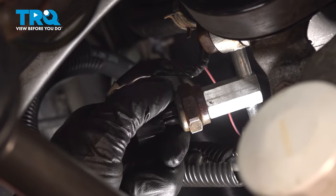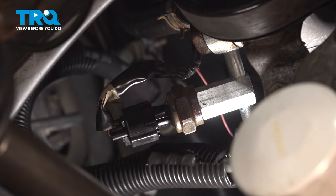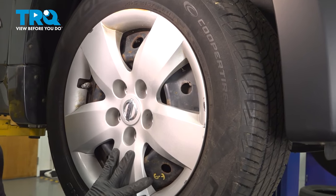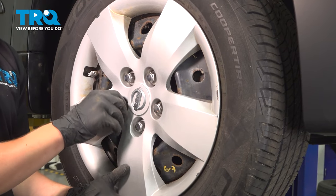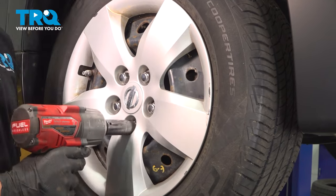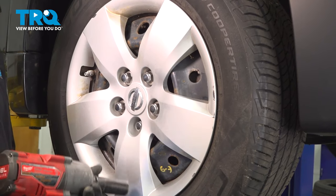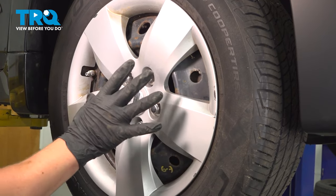Push until you hear a click. If you don't hear a click, pull it back and make sure it doesn't come off. Install the wheel, put on your five lug nuts, and snug them down in a star pattern to ensure that it seats square.